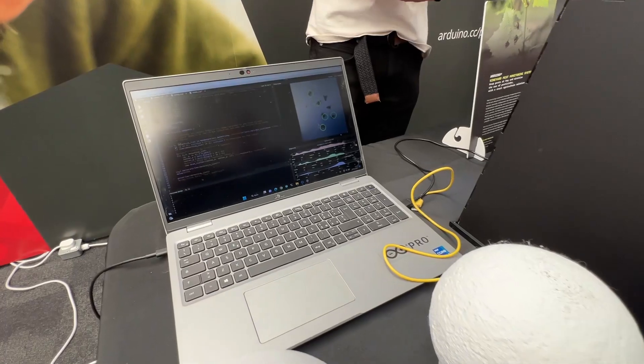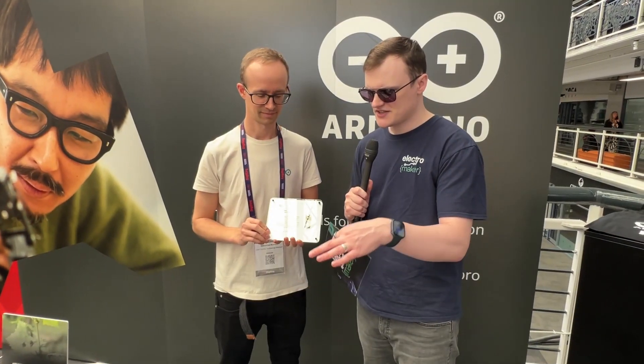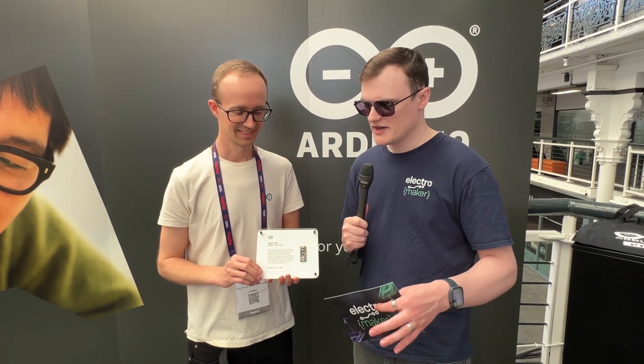Is this the first Arduino product that fully supports Matter? Yes, that's the first one, because it's been adopted quite recently by the big players and now it becomes really interesting — now is the time to come out with something. Why does that matter? I've been playing around for a while with integrating devices into my smart home, but it's been a bit difficult because there are all these different standards.